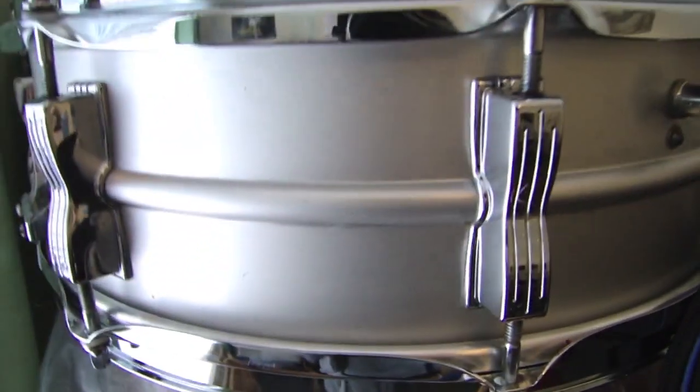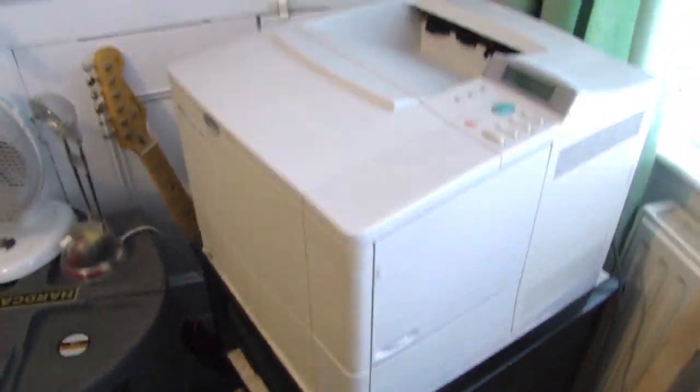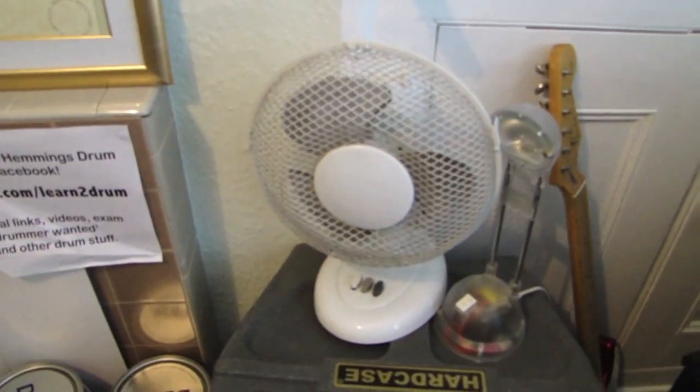This is actually an Acrolyte, which I purchased off eBay. I purchased a lot of my stuff off eBay because it's cheap. That's a printer, that's my fan, and there's my library of drum books.